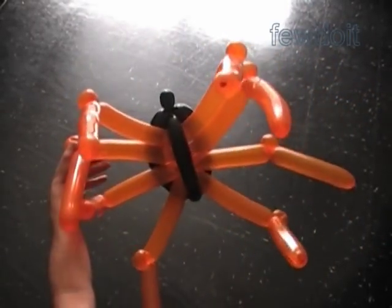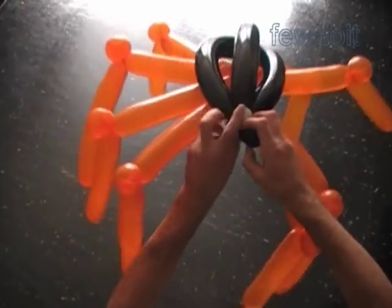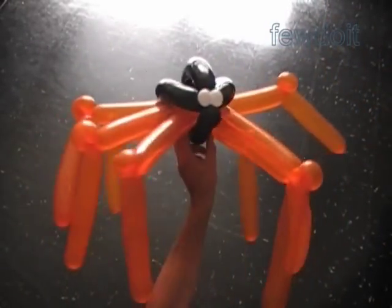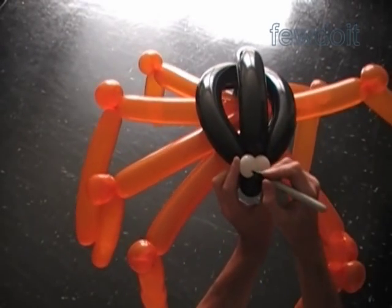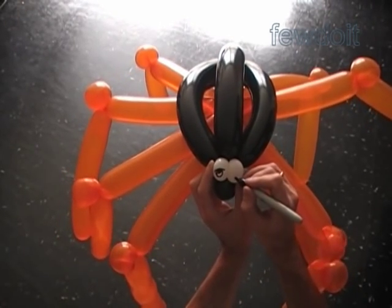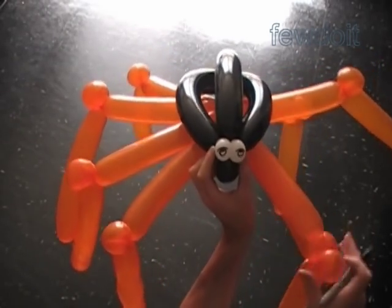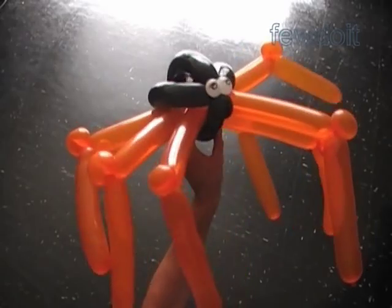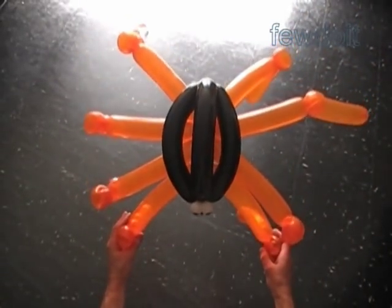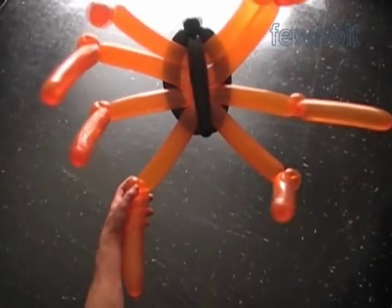Here is the side view, the bottom view, the front view. Now I am going to attach a set of two white eye bubbles between the head and the body. Fix the eye bubbles on the top of the head. Use a permanent black marker to draw the eyes. Congratulations — we have made a spider. Here is the top view, the front view, the side view, and the bottom view.